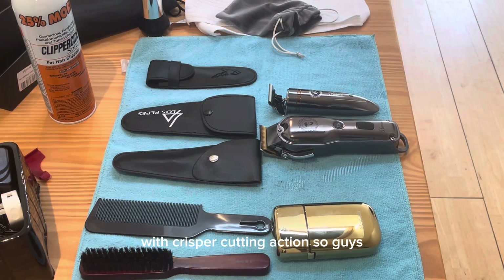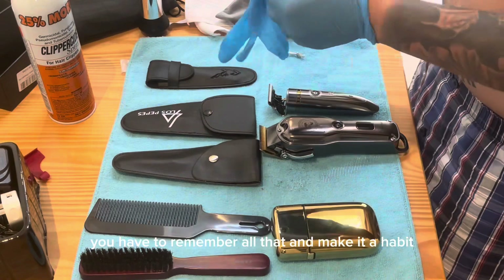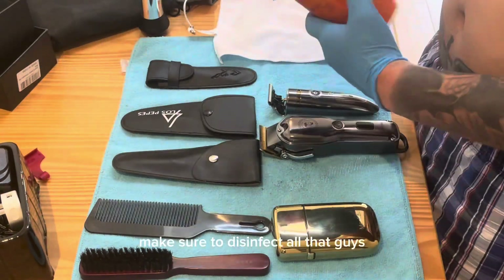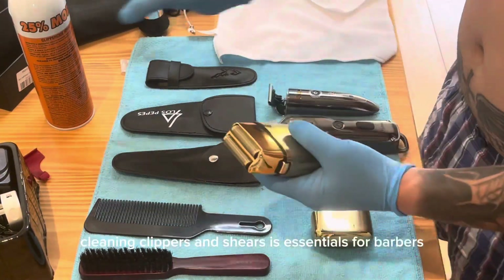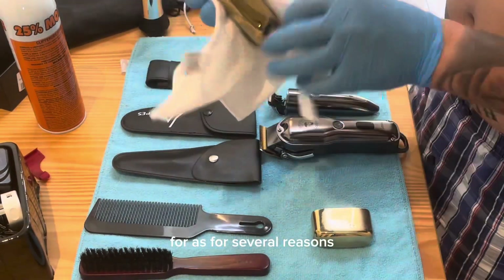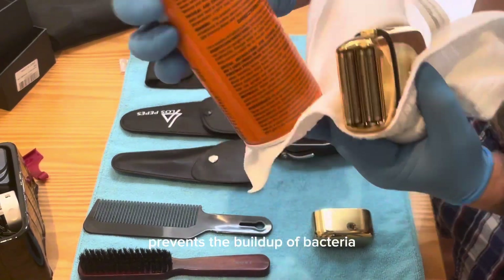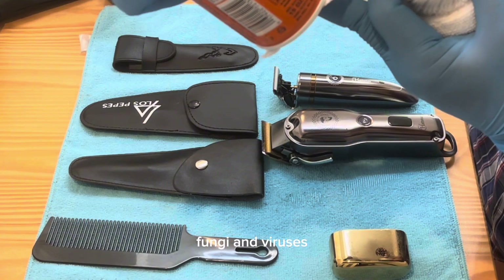Regular use of clipper-side will help give clipper blades longer cutting life and will keep them sharper with crisper cutting action. You have to remember all that and make it a habit before and after using all your tools for cutting — make sure to disinfect all that. Cleaning clippers and shears is essential for barbers.